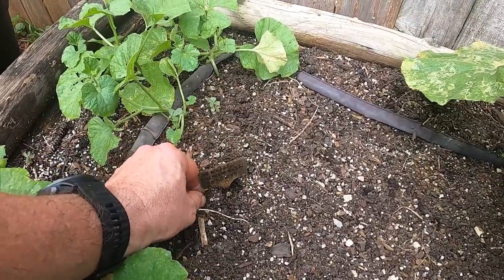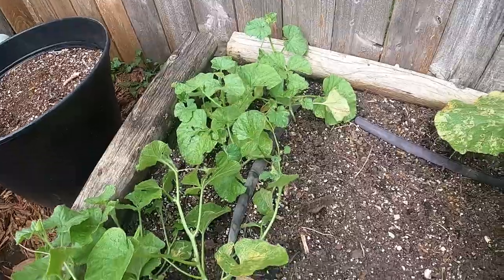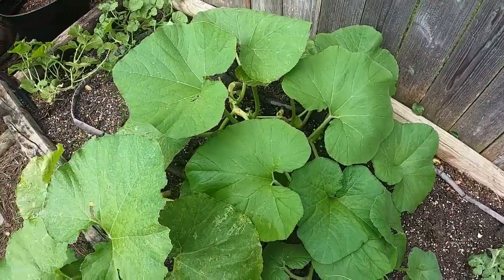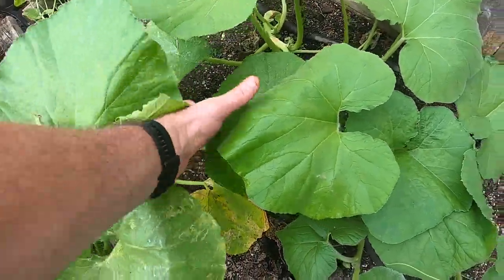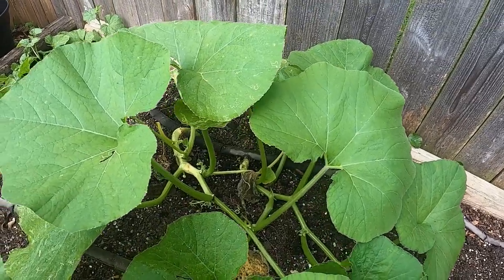Let's take a look at the seeds that I sowed back in July, about three weeks ago. Some Minnesota Midget Melon — they only grow about four-foot vines, so we'll see how they do. This is the heirloom pumpkins that my in-laws — actually my uncle and aunt in-laws — sent to me. I don't know what kind they are, but they look like they're doing pretty good. I'm going to have to look for squash vine borer and see if it's going in.